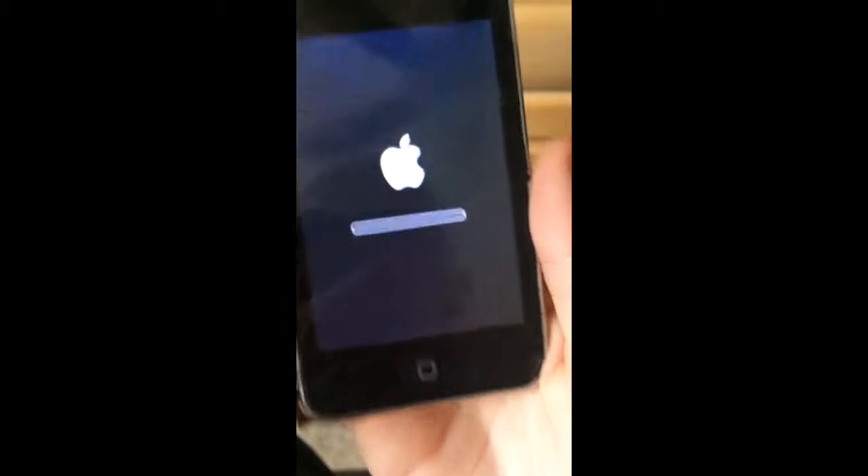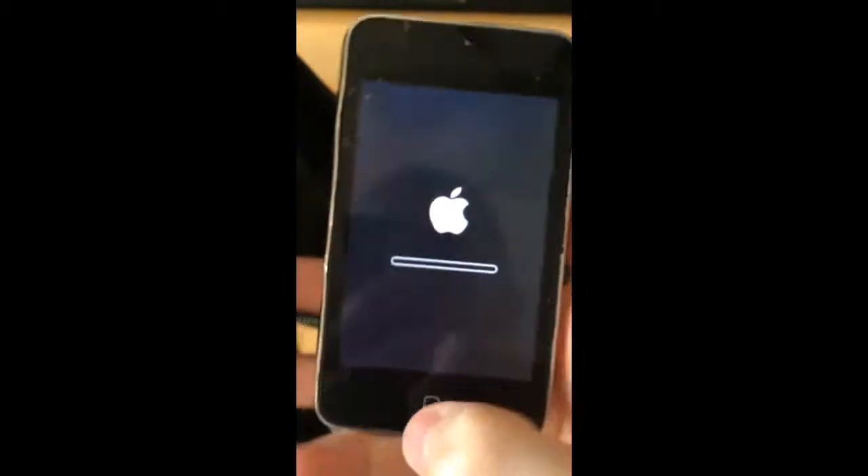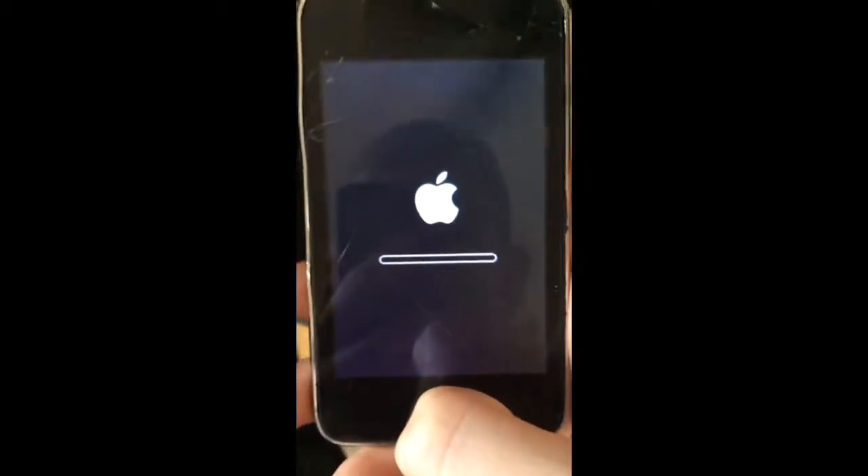And there you have it, so you just let this process go through and your device will be reset. I'm going to come back once this is done.